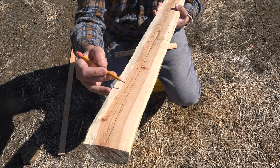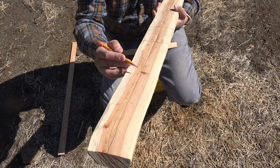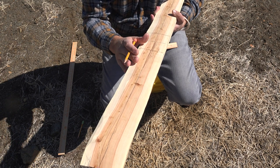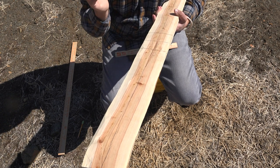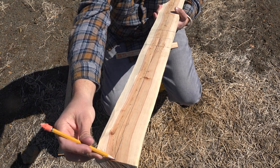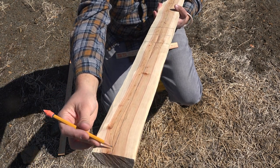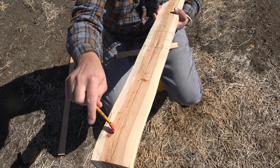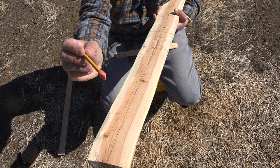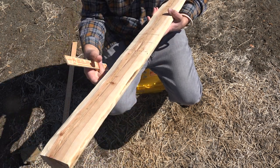With these sinew back bows, you don't really have to worry about the grain to an extent — we violate rings, we violate the grain to an extent. You can see the grain kind of turns at this tip; I'm going right through the center. That shouldn't be a big deal. That's where I'm going to slightly flip the tip, cut in my nock. I'll be fine right there.